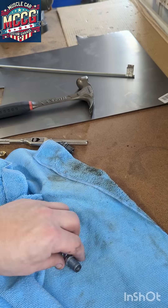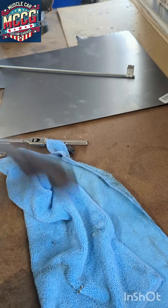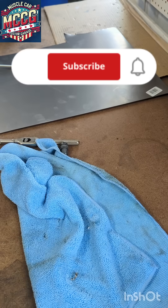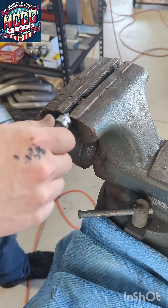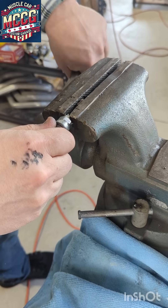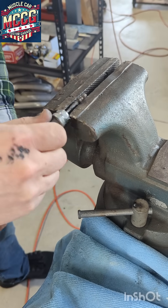First thing we're going to do is smash out the porcelain — we want to get rid of that. Cover it up and give it a couple of whacks. If you've got a little bit of a nub left of that porcelain, stick it in the vise and crush that porcelain out. Get that crap out of there.